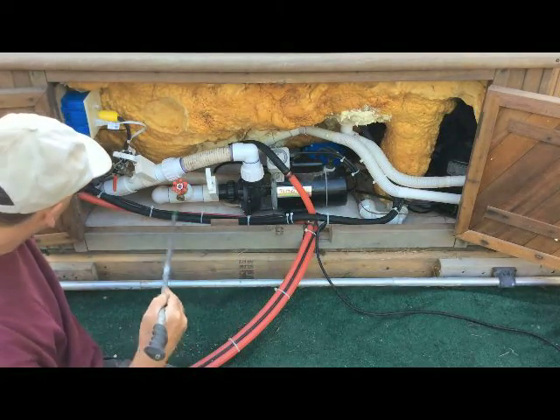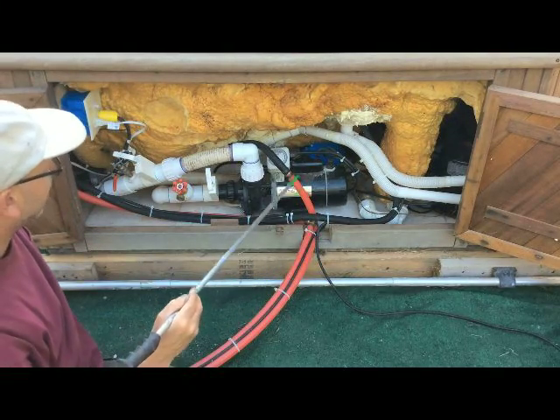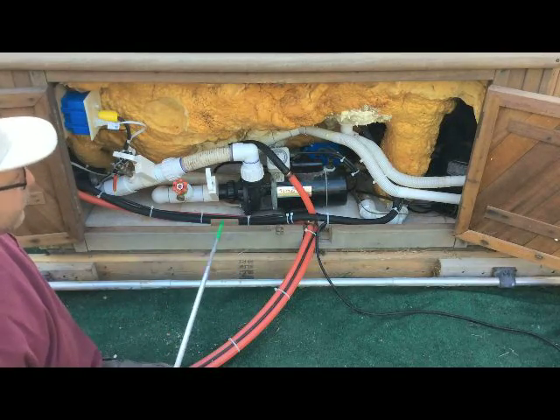So this goes down, goes through the circulator, comes back, goes out through the boiler, comes back through here and then into the hot tub. In a nutshell, that's basically what's happening.